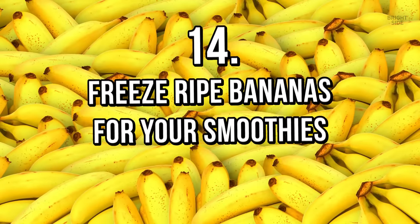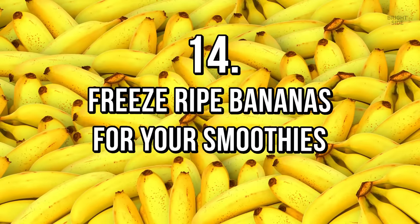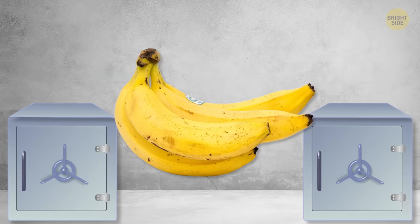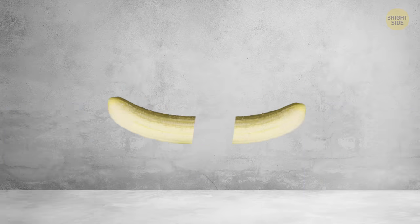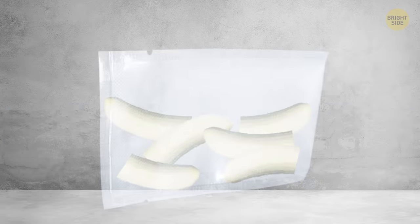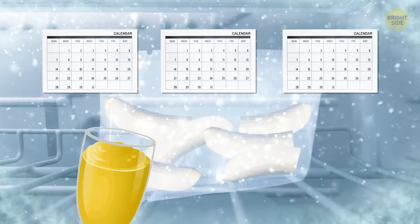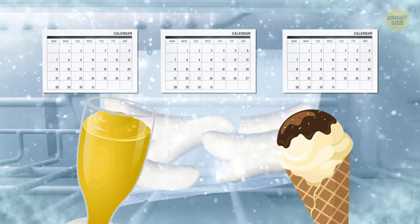Tip 14: Freeze ripe bananas for your smoothies. If you've bought bananas that are already ripe but want to store them for longer, simply remove the peel, cut them in two, and put them in an airtight bag. You can leave them in a freezer for up to 3 months and use them for smoothies or homemade ice cream. Yum!